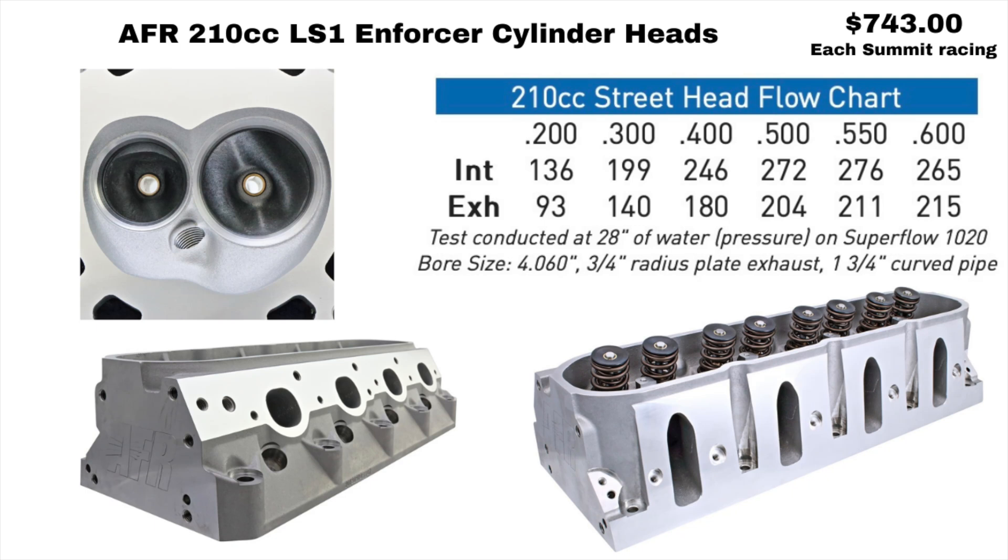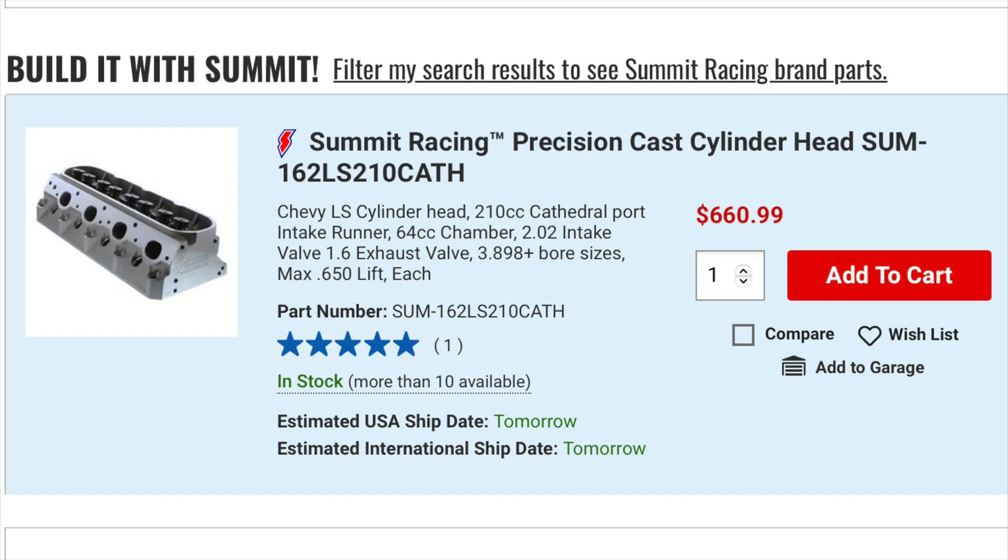These here are the cheapest heads you can get, and right now from Summit Racing they're $743 a piece — they sell them separately so you have to buy two. There are the flow numbers; they're not great, but they're better than the factory LS cylinder heads, including the LS6 or the 243s. You can also get them a little bit cheaper — Summit has their own version of the same cylinder head, and those also come in two different sizes: one for the smaller bore engines and one for the LS1 and up.